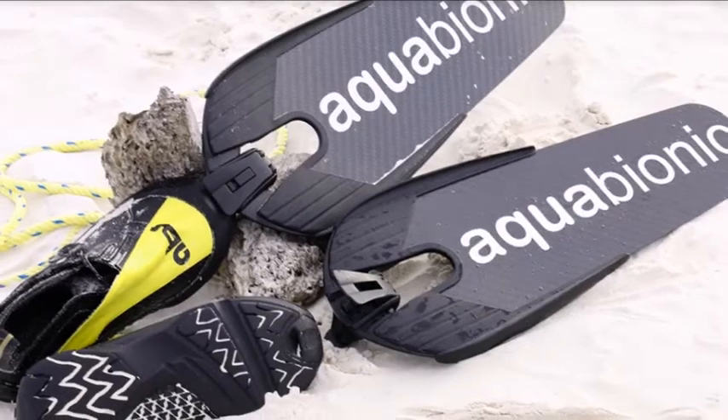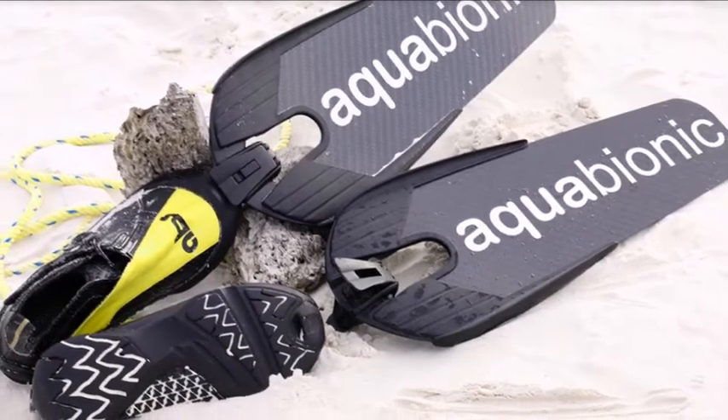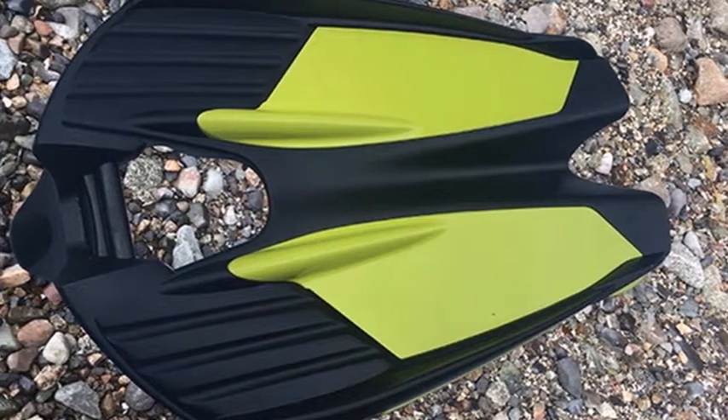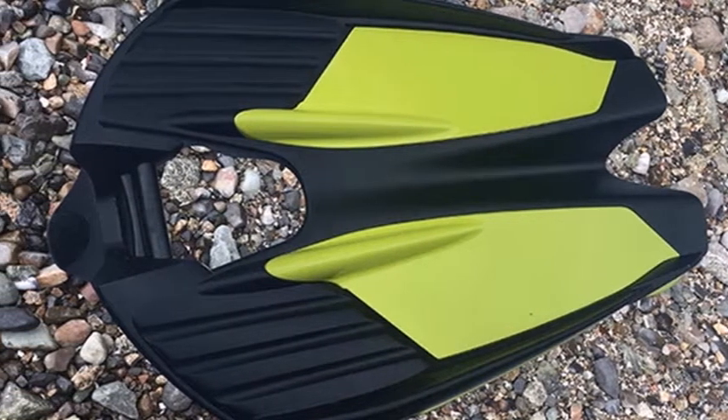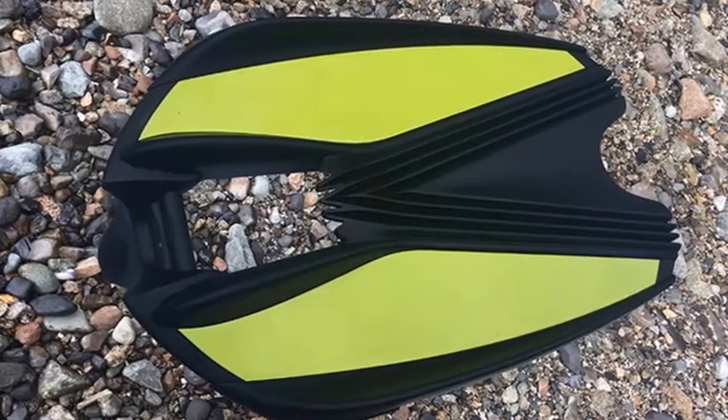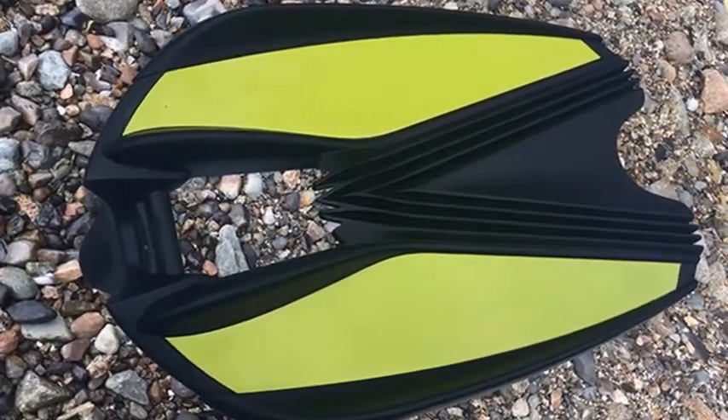The Aquabionic ABS modular diving fin system has this week launched via Kickstarter to raise the £35,000 required to take the concept into production. Pledges are available from approximately £138 or CAD $252, with shipping expected to take place during November 2018.